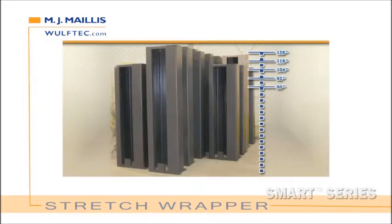Step 2: Choose your wrap height. Low-profile models are available with 80, 92, 104, 116, or 128-inch wrap height. High-profile models are available with 80, 92, 104, or 116-inch wrap height.